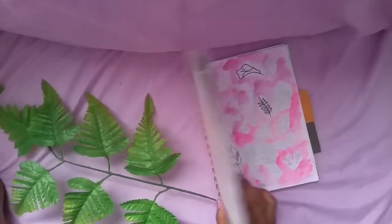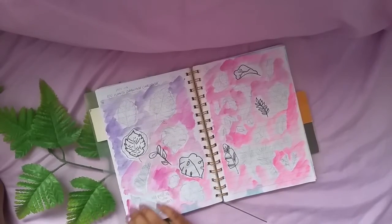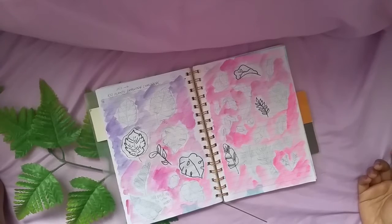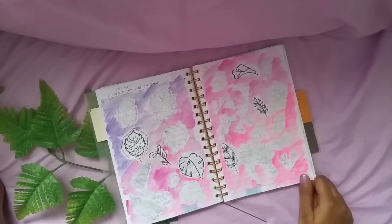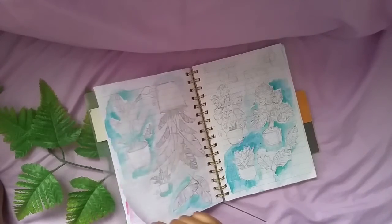At first I started with some leaf drawings to get the idea of plant drawing. I drew 30 types of leaves. From this I learned the shapes and vibrance of plants — this one was really cool.